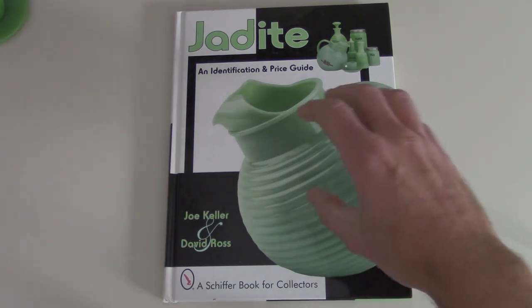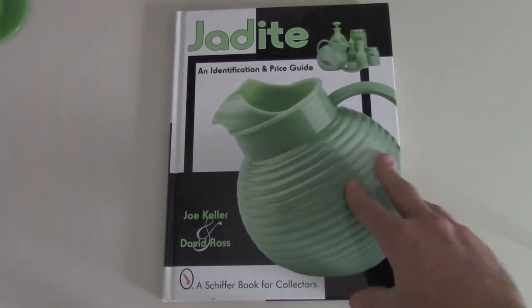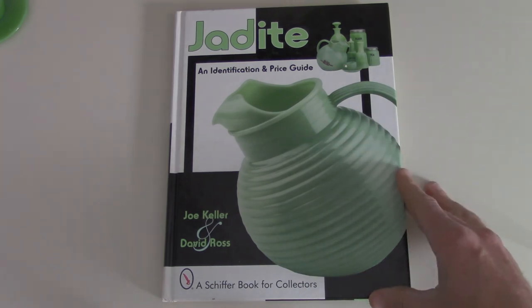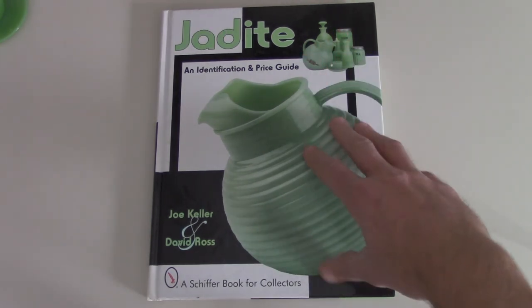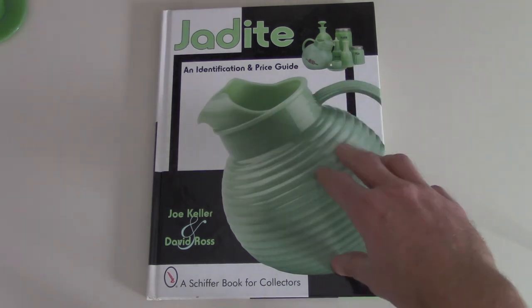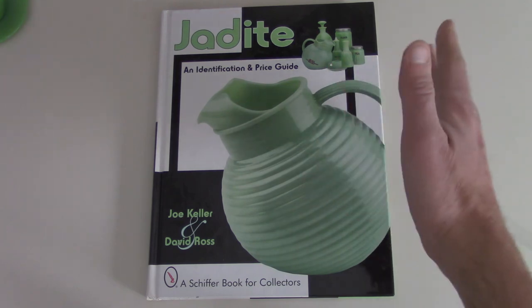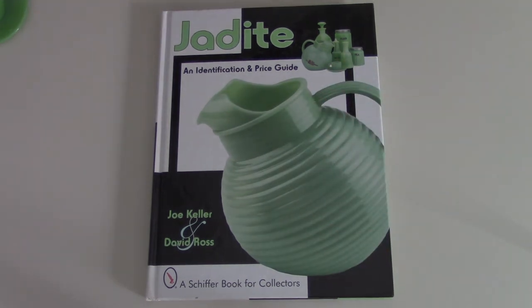I would highly recommend all these books — I've got them on Fiesta, I got them on all sorts of things. This one's pretty cool and if you're interested in jadeite, there's a ton of stuff out there. Just go to an antique store and start poking around and you're bound to run into a lot of it. Anyway, this is for Mr. Mouser specifically, but as always, thanks for watching. That's it — thanks, bye.